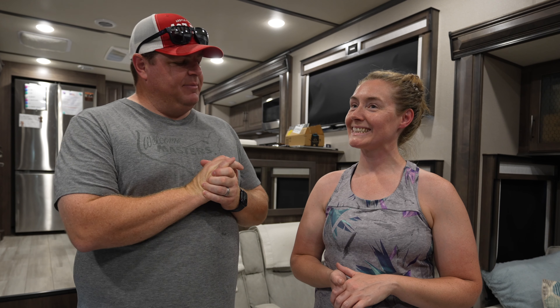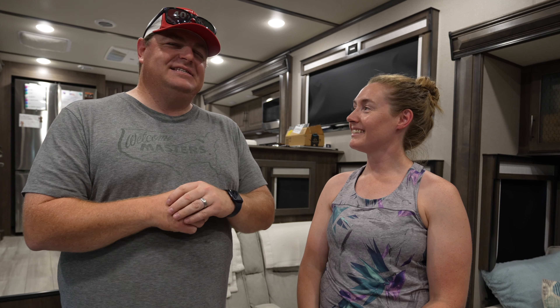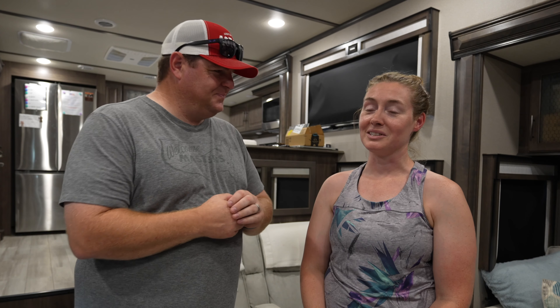We have five slides and a lot of windows — seventeen, actually. I just counted them in my head. There are seventeen windows in this rig and at least four of them are pretty big; two are massive. We don't usually leave them open, and we haven't been anywhere that we've wanted to either.